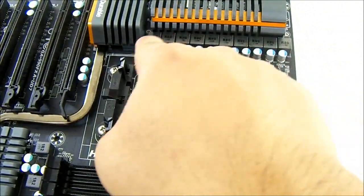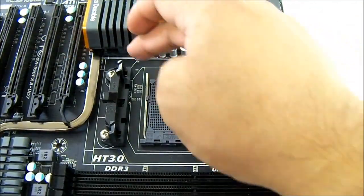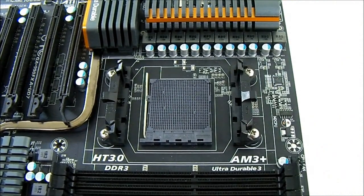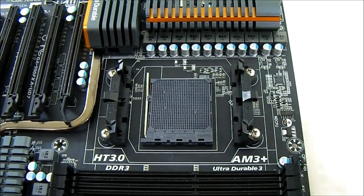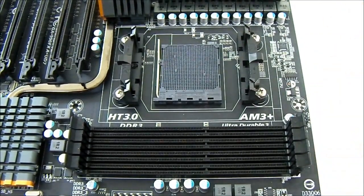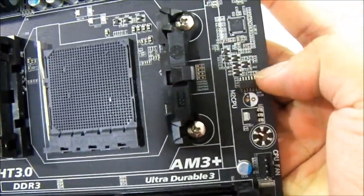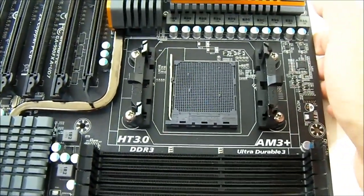In the VRM area there is an interesting design with an 8+2 phase VRM. The north bridge is directly underneath. There is also the AM3 Plus socket with the new AMD locks. This board is the REV 1.1 compared to the original REV 1.0. On the left-hand corner there is a print that says REV 1.1. The difference is two test points present here that are not on the original REV 1.0, and REV 1.1 also adds load line calibration in the BIOS.